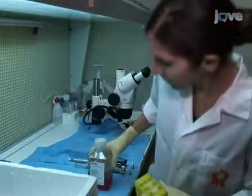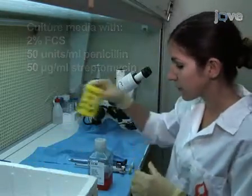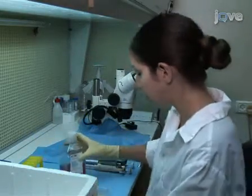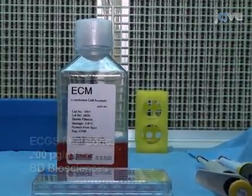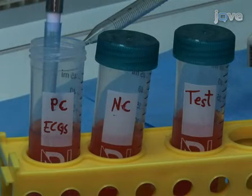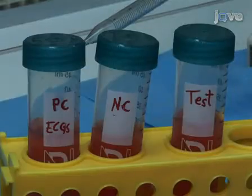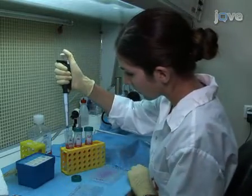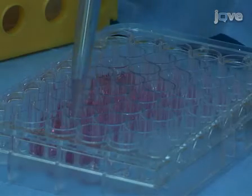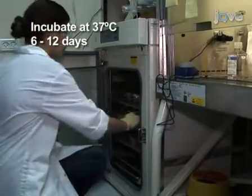To initiate the assay, pre-supplement previously prepared human endothelial serum-free medium with either the experimental material or endothelial cell growth supplement as a positive control. For a negative control, use medium alone. Add 500 microliters of the pre-supplemented medium to each well and incubate at 37 degrees Celsius for 6 to 12 days.